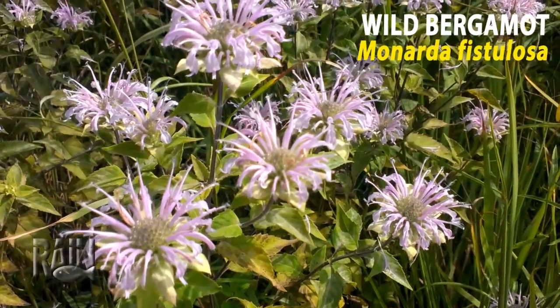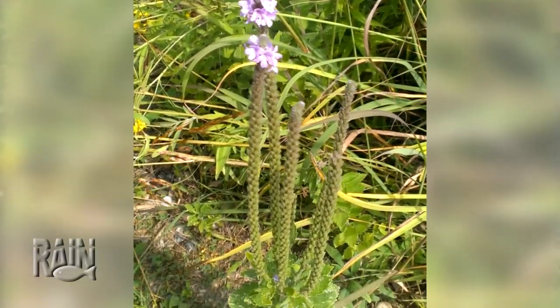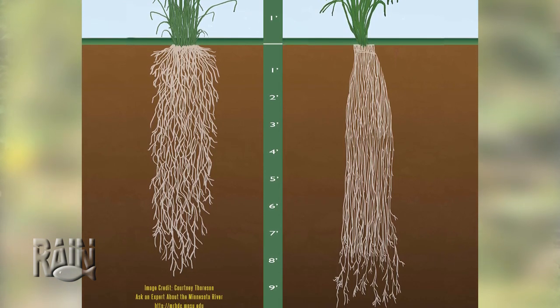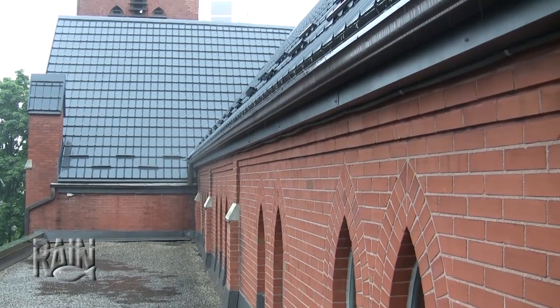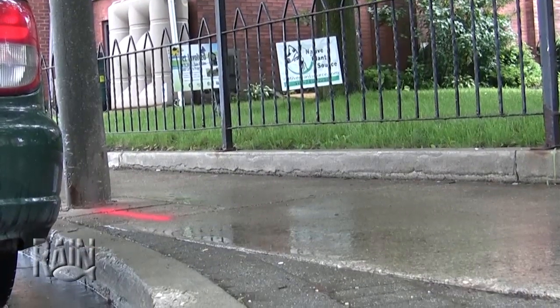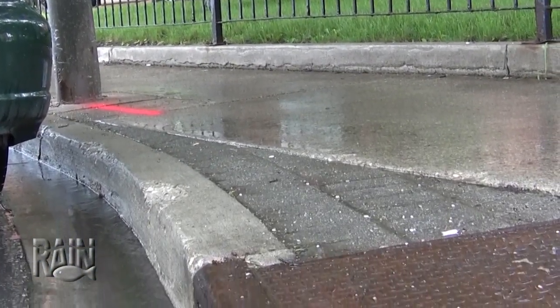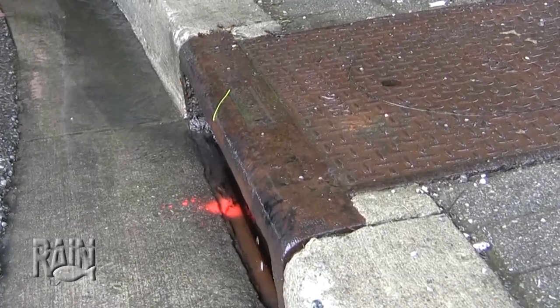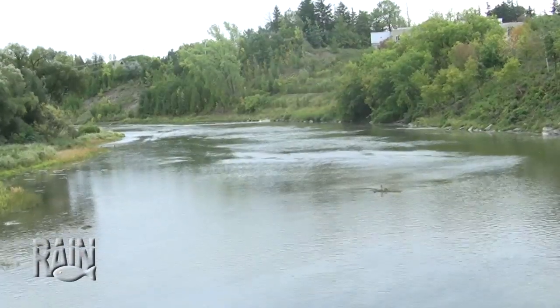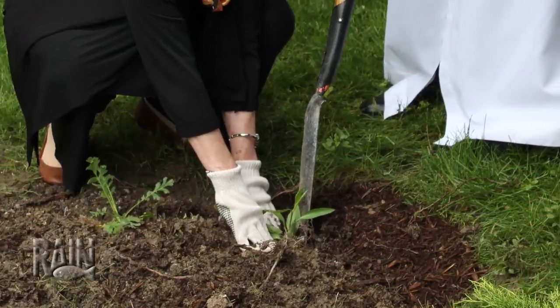The native plant species have thick roots and they go down very deep into the ground. As the water flows to the rain garden, it will actually follow the roots very deeply into the garden. The ecological benefits are that we're preventing contaminants such as lead, cadmium, oil, gasoline, and grease from being flushed directly into our storm sewers and then into our creeks — we're now containing that.